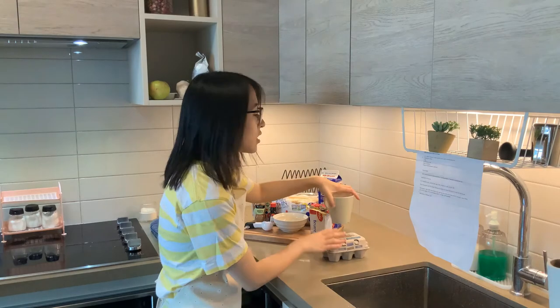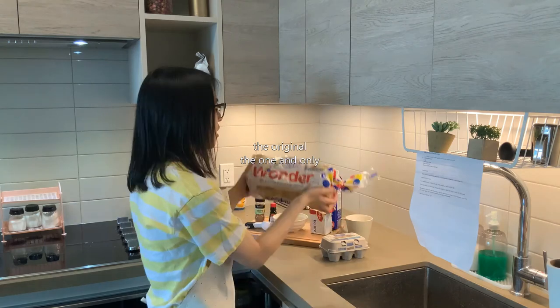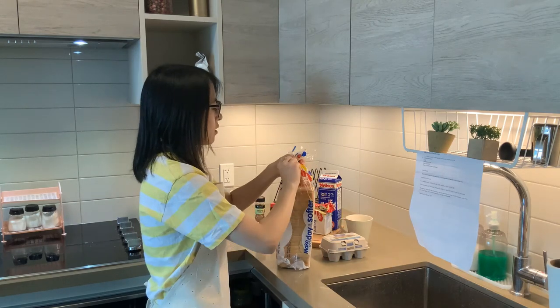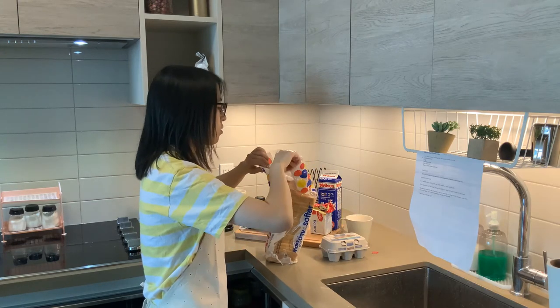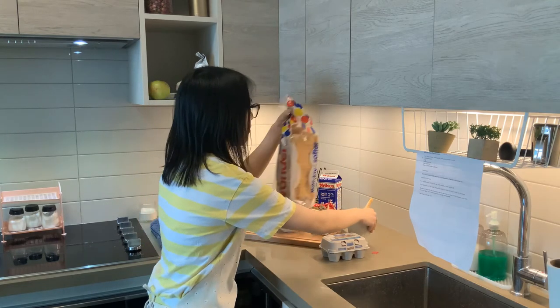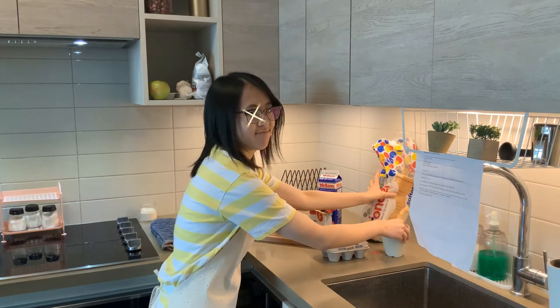So it says cube bread. Okay, so we need one to two slices of bread. Here we've got the original Wonder Bread, and let's get two slices. So here we use the crust. I like this.